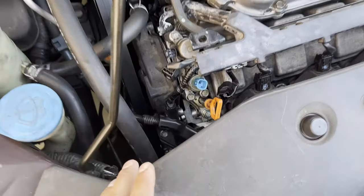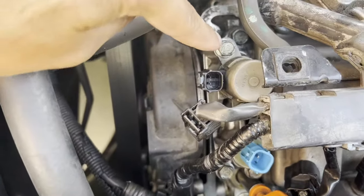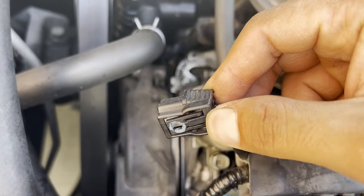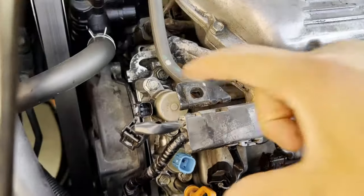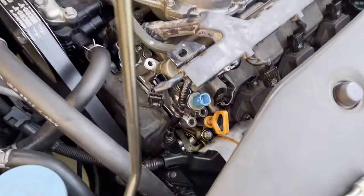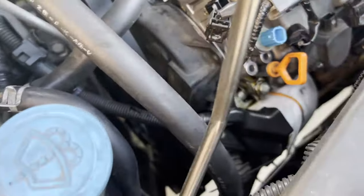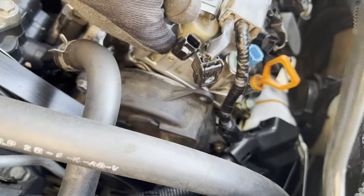So what we want to do: three bolts — one, two, and three — to remove. Unplug this and unplug this; it's just one tab right here, you press down. All right, so we took out the three bolts. As you can see, there are two of the same size which go together and one big one that goes on top. It's now loose, and basically it's going to be this chunk right here.